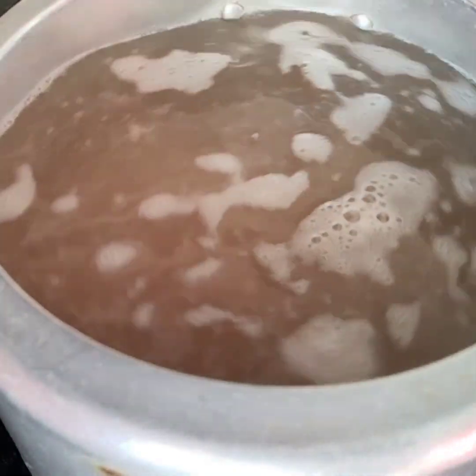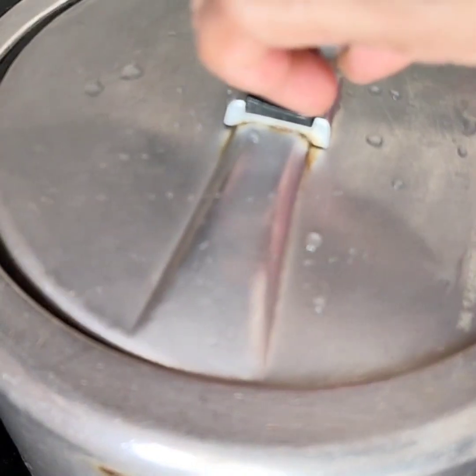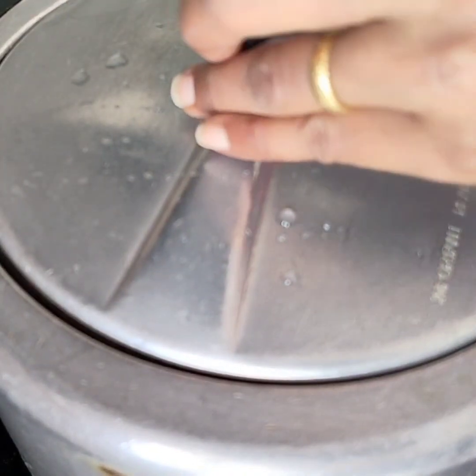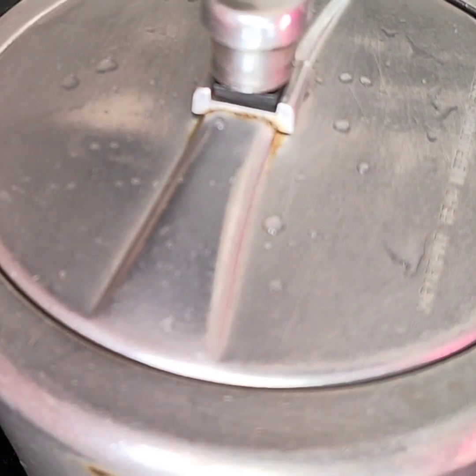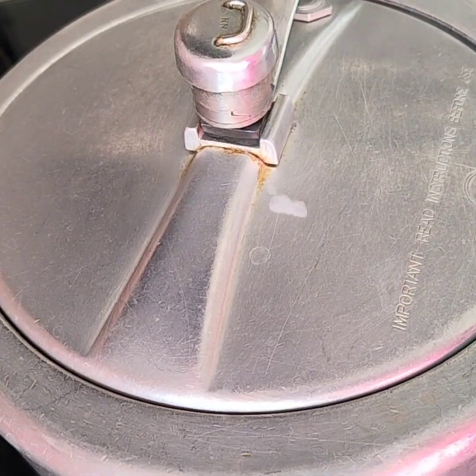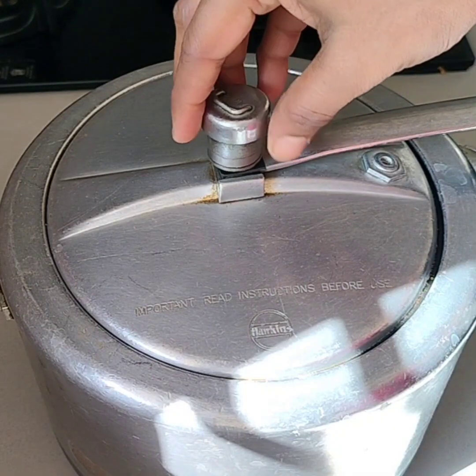Then I will put the rice on the rice. You can mix the greener and mix it in a jar with the greener. We're gonna mix it in here. Mix it in the dish.